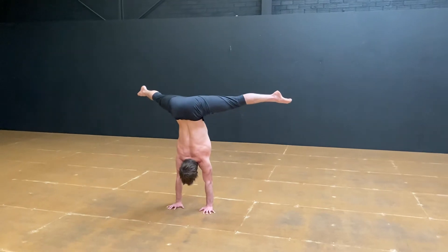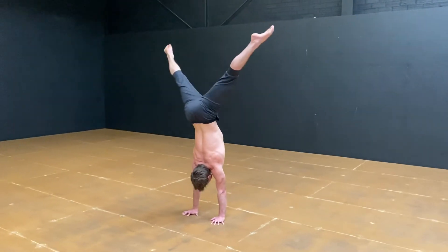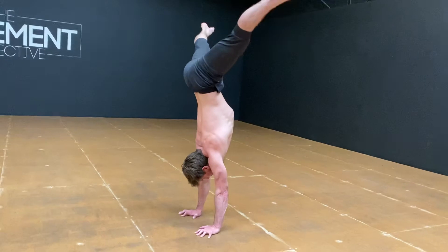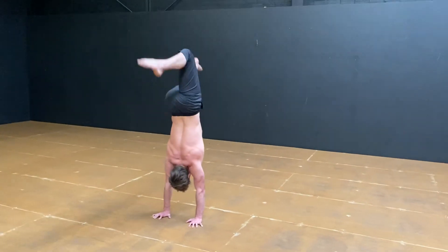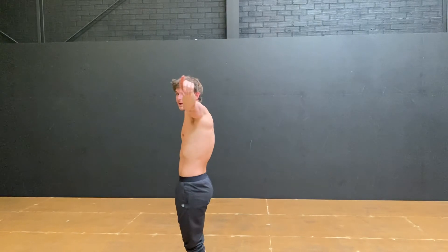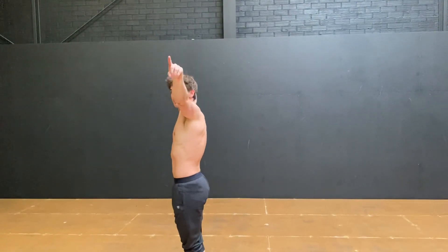Pipe the hips a little bit as far down as you can and then all the way back to the top. Try to maintain the same position in the shoulders so the shoulders don't change at all. We're just moving through this straight to straddle position. Really keep pushing away, keep those shoulders locked in, and all that's happening is the legs are opening up.